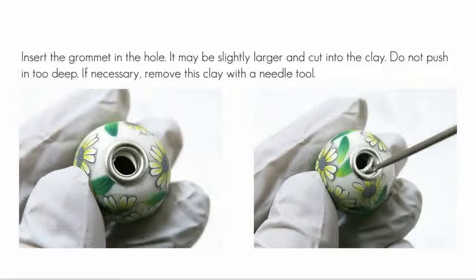Insert the grommet in the hole. If there's excess clay in the hole, remove it with the needle tool. Now don't push the grommet into the clay too deeply. It should sit on the clay, not in it.